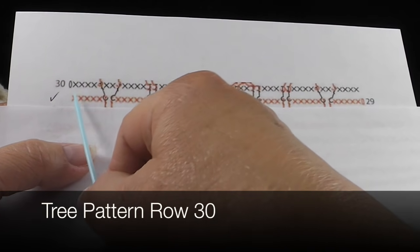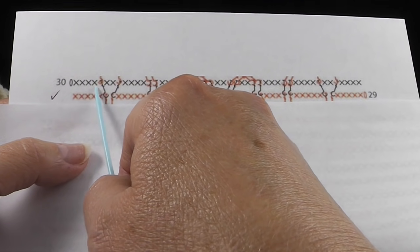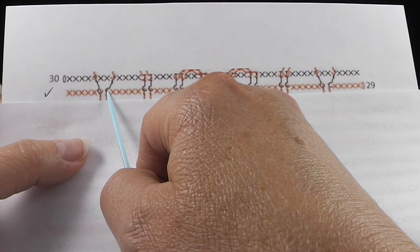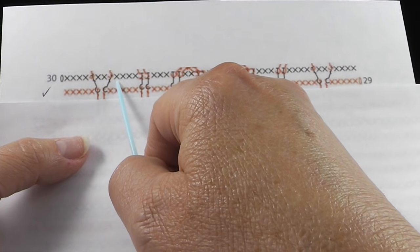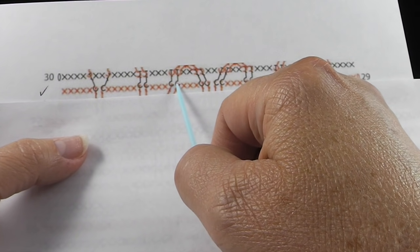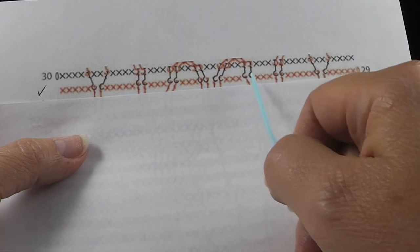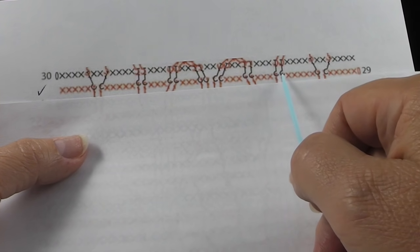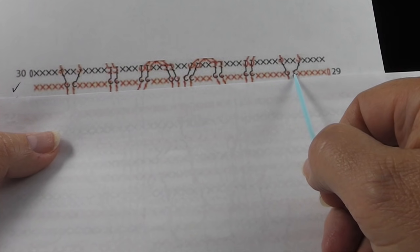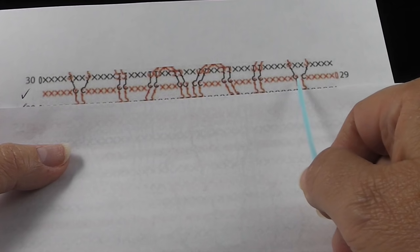Now we're ready to begin row 30. Looking at the chart, we're going to be working with the back side facing and reading from left to right. We have a chain one, four single crochets, a back post double crochet, two single crochets, a back post double crochet — just notice there's just one in each of these. Then four single crochets, two back post double crochets, three single crochets, two back post doubles, two singles, two back post double crochets, two single crochets, two back post doubles, two single crochets, two back post double crochets, three single crochets, two back post doubles, four single crochets, one back post double, two single crochets, one back post double and four single crochets. Do take note that all of these post stitches connect into post stitches of the previous row.